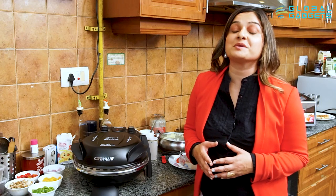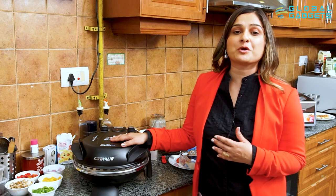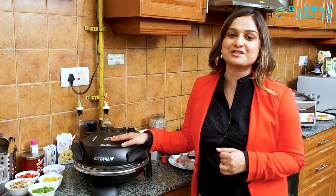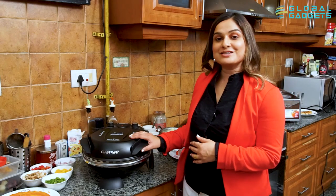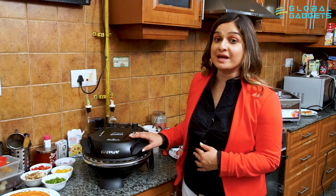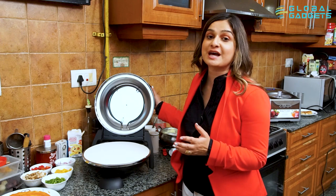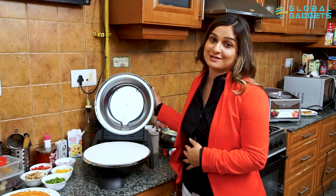Turn your home into a pizzeria with a G3 Ferrari Pizza Maker. From crispy thin crust to melty cheese, unleash your creativity and craft the perfect pizza. This G3 Ferrari Pizza Maker comes with a refractory stone which makes a restaurant-style pizza in less than 5 minutes at 480 degrees.